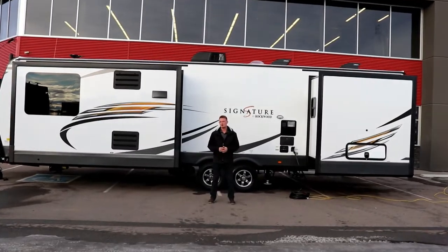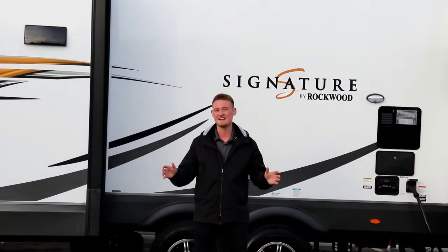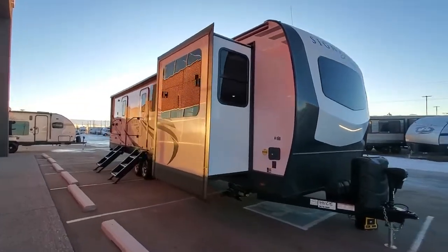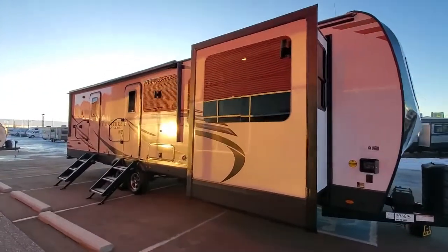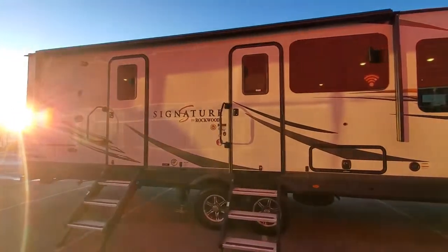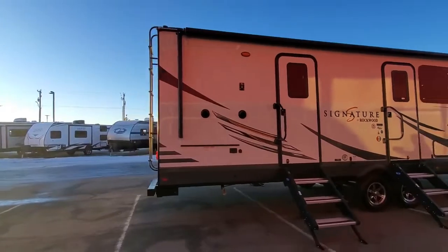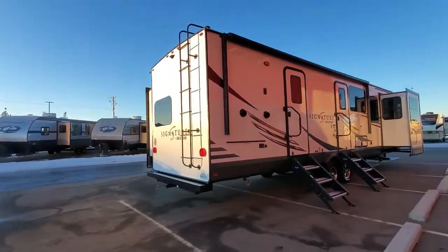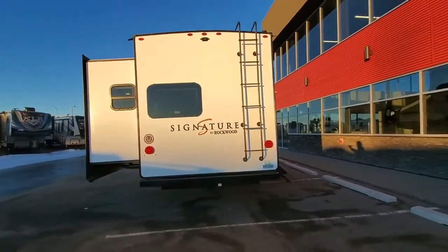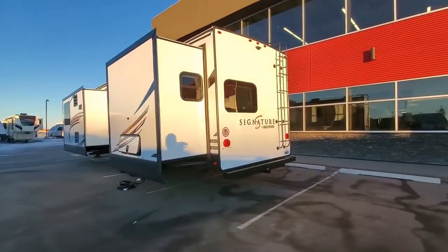This monster of a Rockwood is going to give you a total length of 36 feet and 8 inches, and it's going to weigh in at about 8,800 pounds dry weight. One of the really cool features on the Rockwood is the suspension system — it's very unique. You have an independent rubber ride torsion axle system, so when you go over any potholes or vibrations in the road, it's not allowing those vibrations to pass back into your trailer, actually protecting it over a longer period of time.